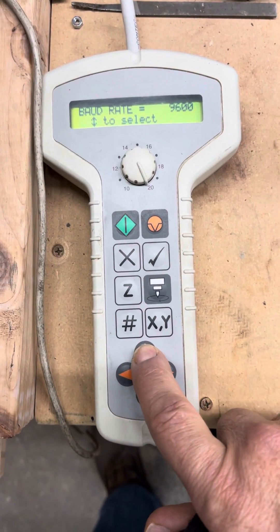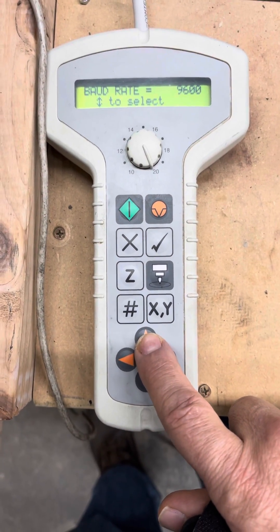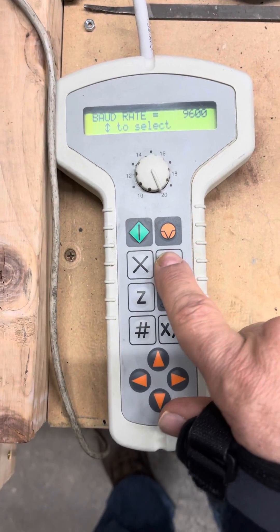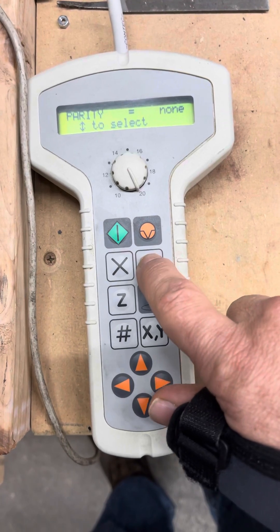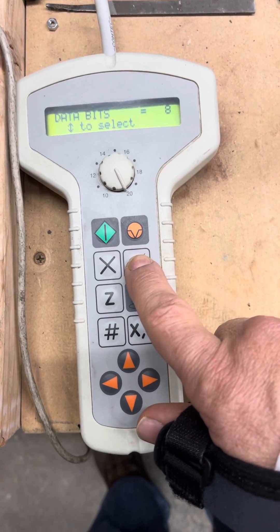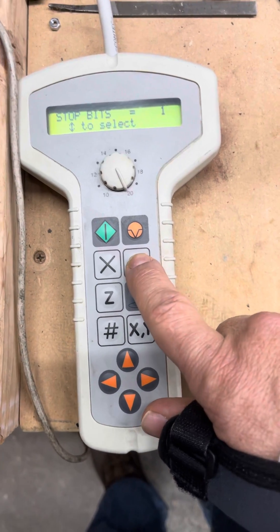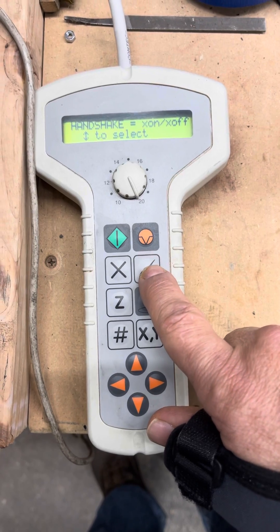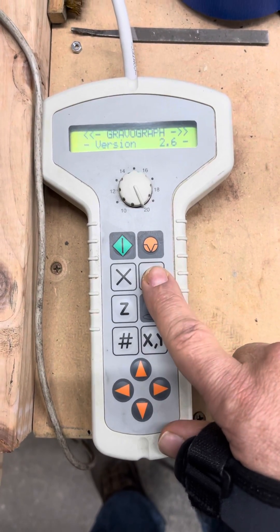I have it at 9600 because this seems to work the best. You can always increase it, but all we want to do now is just get it to work. Push the check button again: parity set to none, data bits eight, stop bits one. XON/XOFF is where you have to be with the handshake.